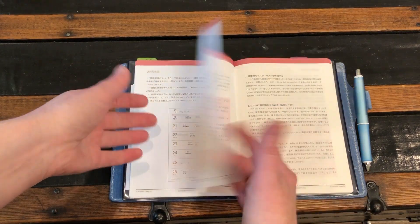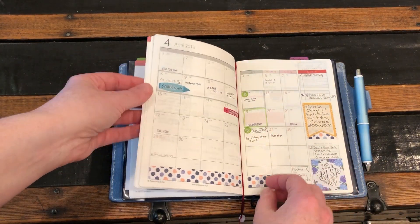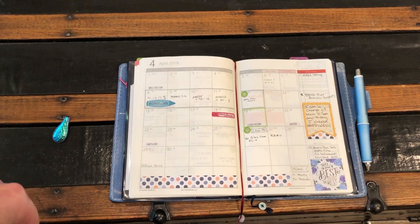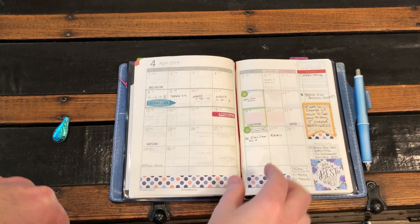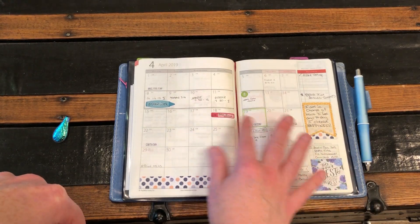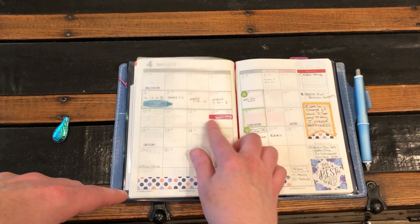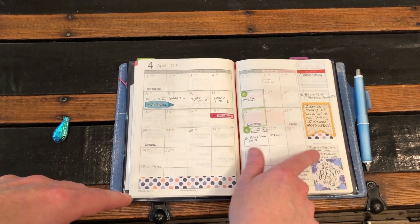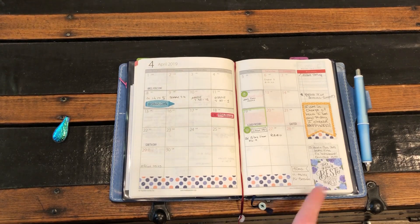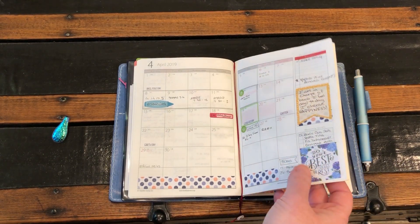Since April is a tough month for me, I decorated the monthly spread more than I normally do — lots of stickers. You'll see that in the weekly spread as well. I do a little color coding: gray means blackout weeks, where I'm not allowed to request time off from work, and green means holiday weeks. The stickers pretty much all come from Planner Kate. I think some are from Create 365 Happy Planner, and one was from a kit I had a really long time ago.